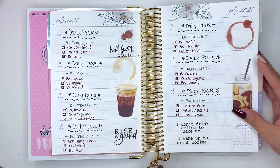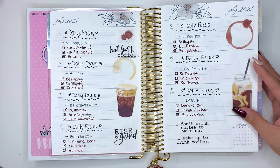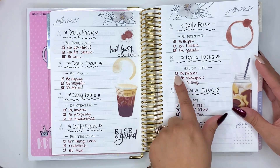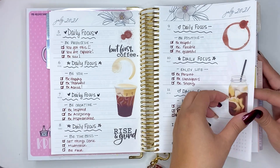Then I had daily focuses, which were not very specific but meant to be positive — things like 'Be present. Be courageous. Be strong.' And that's it — move on.